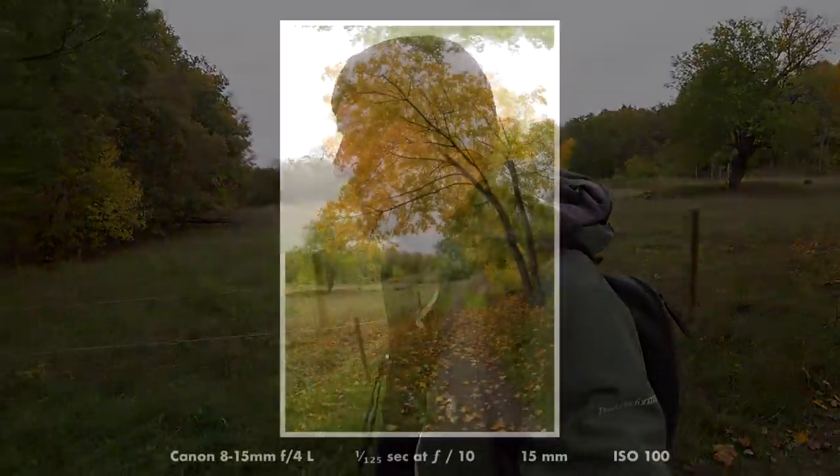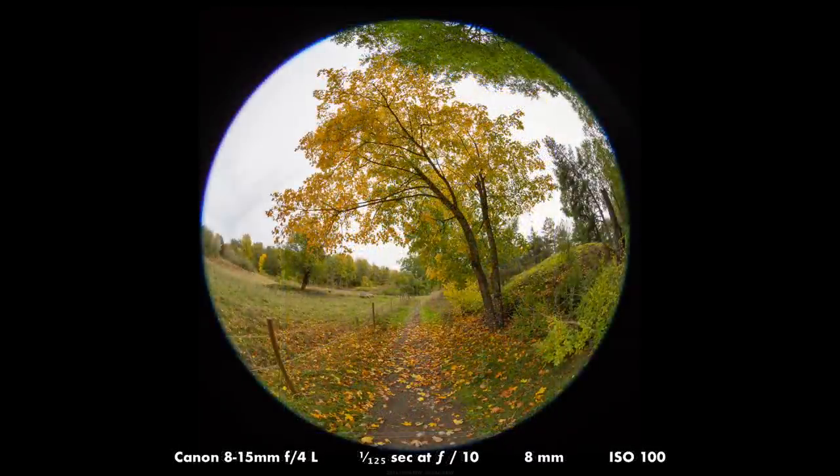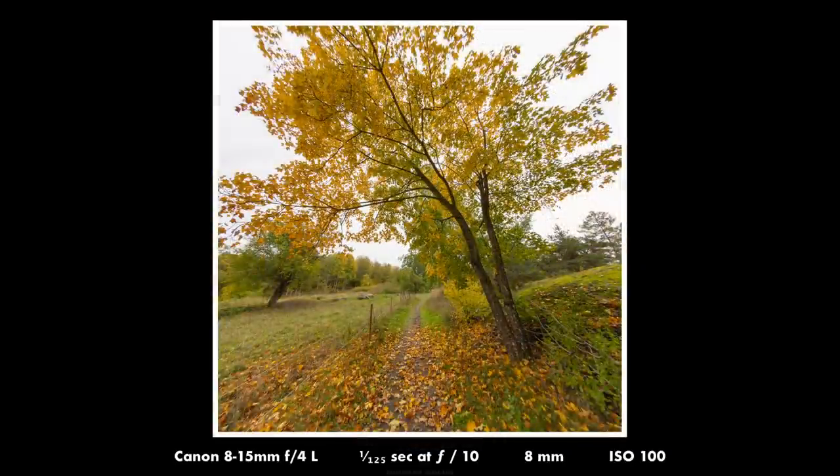I think that one can probably come out good with some small editing. You can actually correct the fisheye effect in Lightroom so that it becomes a rectilinear image. You lose some quality but it works pretty okay.